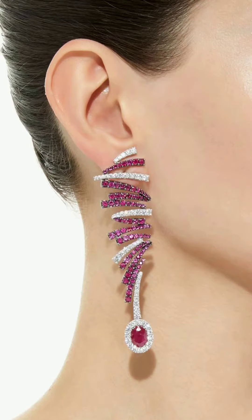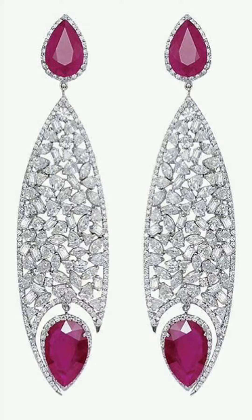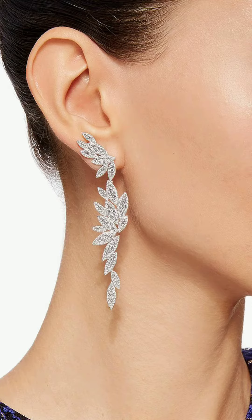Hello friends, welcome back to my channel Fashion Designs. I hope you are all fine and doing great. Today I am here with a new video and I request you all to subscribe my channel and press the bell icon for more video updates and notifications. You can see there are very beautiful earring designs here.